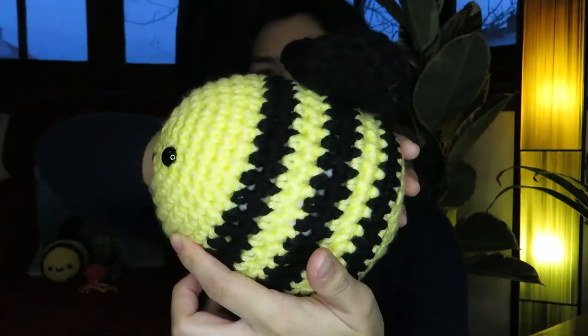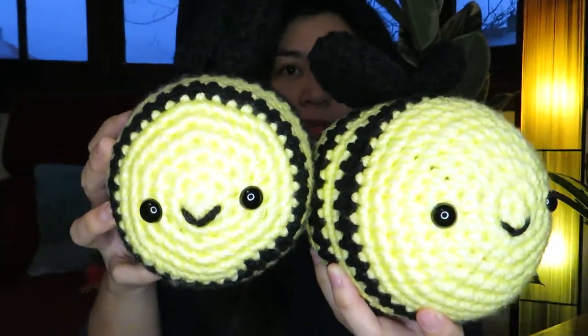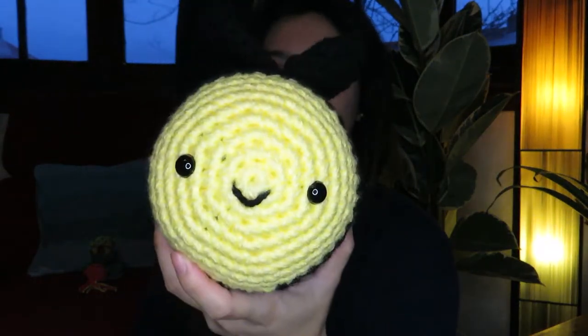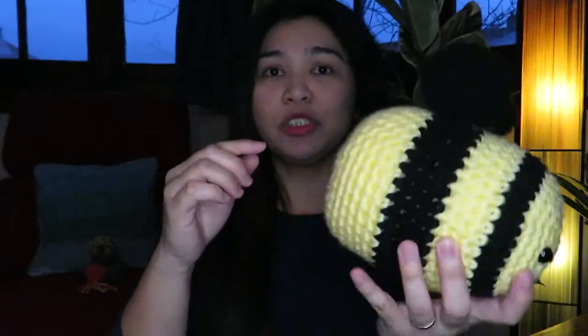I'm going to show you first my bumblebees. These are the bumblebees that I made — they look like this. The other one looks also like this; they're a bit different from each other. This one I used the Hope by Robin pattern, and the other one I already forgot the name of the pattern but I'm going to put the link down below so you can check it out.